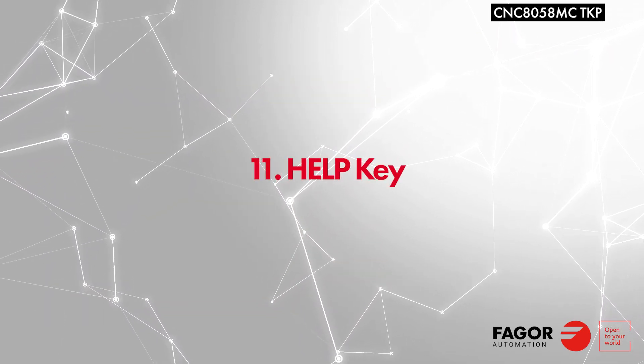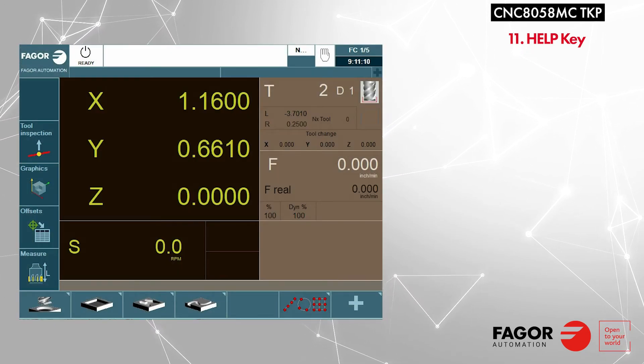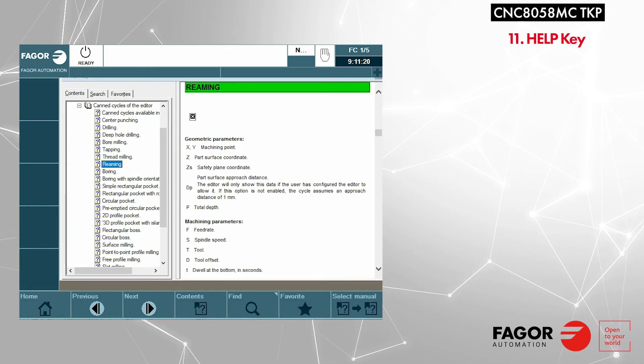Fagor has digitally integrated its manuals into the CNC software. Should you have a question about the screen you are on, simply press the help key and the page will guide you step-by-step through the current screen you are on.